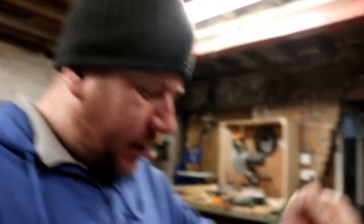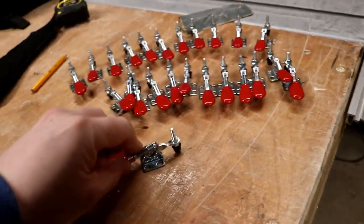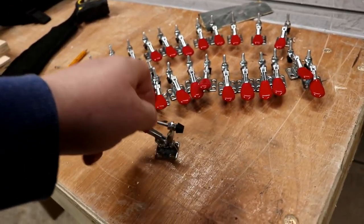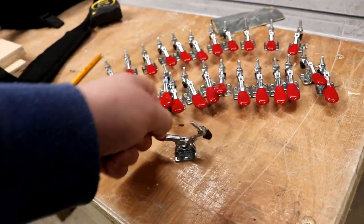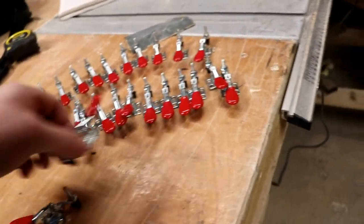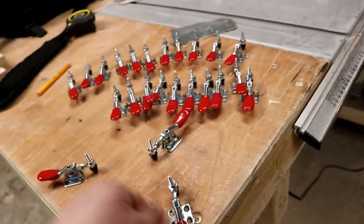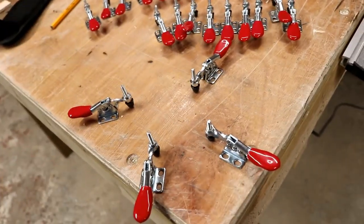Look at that bad boy. I'm hoping that we can use these for clamping down the lids — like a nodding donkey look. So if we can clamp down the lids on the fermenters, four on each tank, and sort of that pat-on, should work a treat.